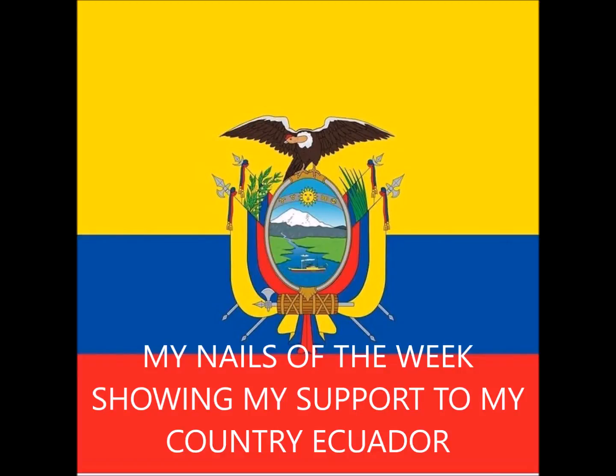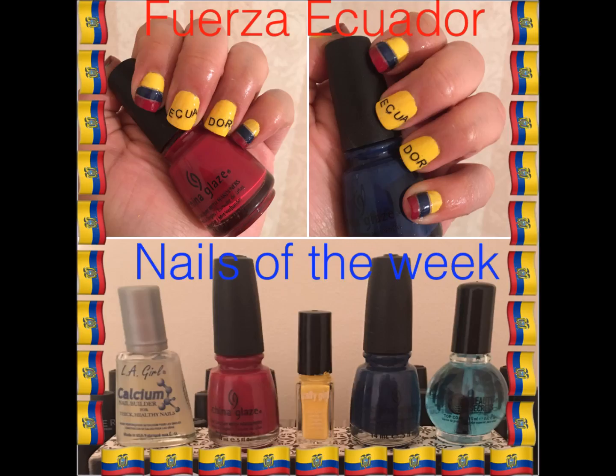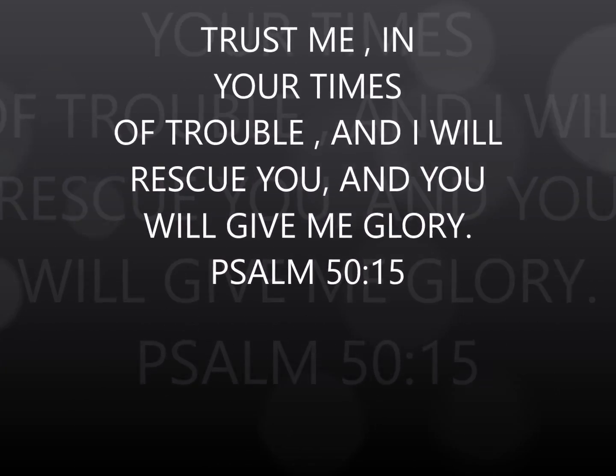Hi guys, welcome back to my channel. Today for my nails of the week I'm going to be showing support to my country Ecuador. As many of you already know, Ecuador was hit with a 7.8 earthquake just last Saturday, and I wanted to show my support. I'll be leaving some links and info in the bottom bar so you guys can check out and maybe help. But yeah, let's just get started.